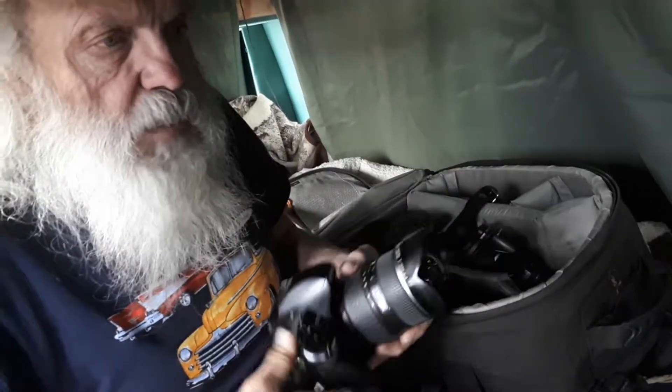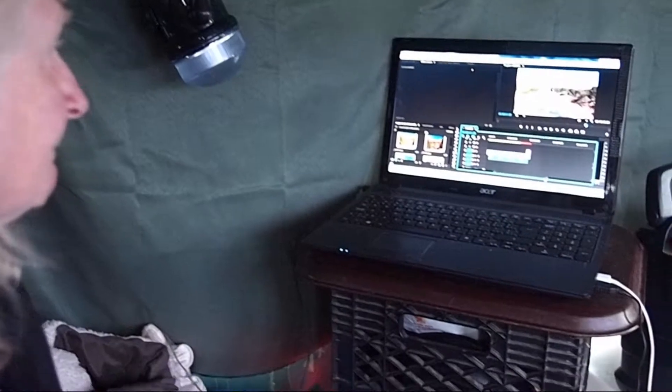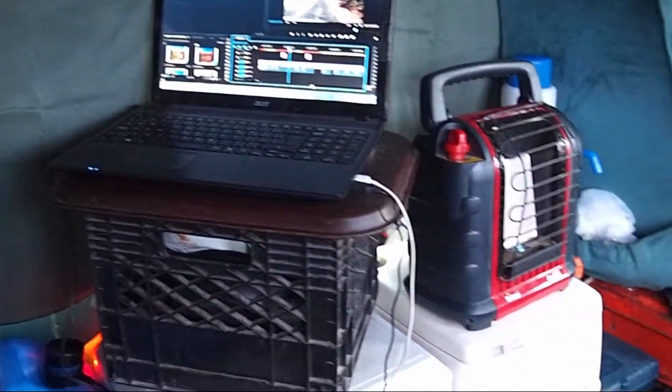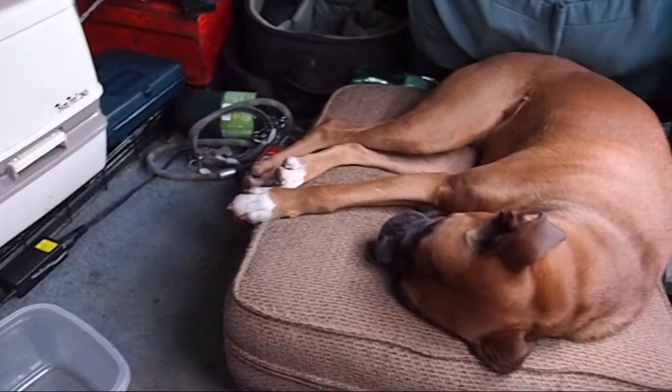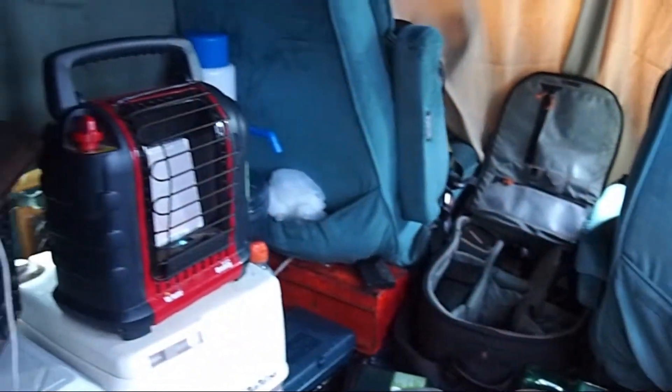Keeping out of the rain, staying warm, and doing some homework. Thanks for visiting. Mary's keeping busy working on our videos, crunching photographs. Bella's staying warm in front of the Mr. Buddy heater — she just loves to be there keeping warm. She doesn't want to go out for a walk today.